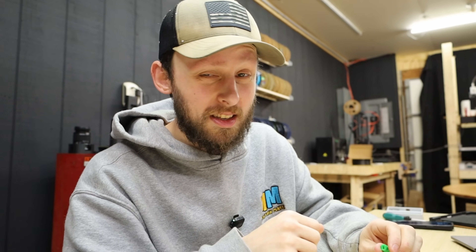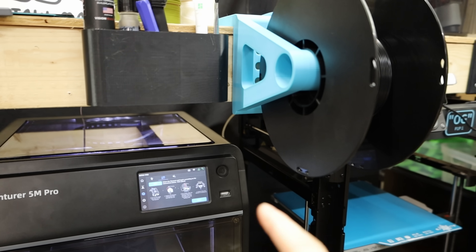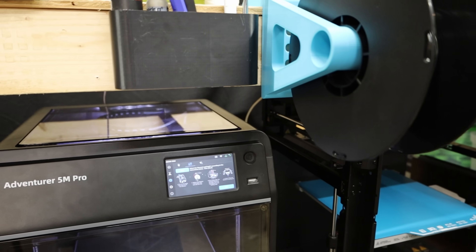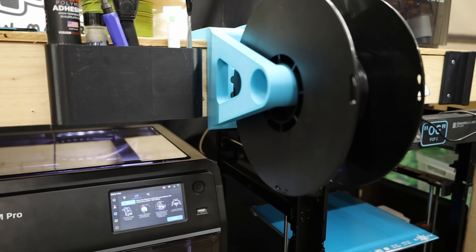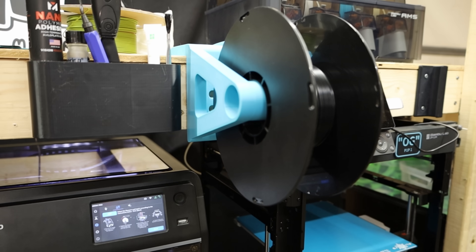Let's send it off to the printer and see if this first iteration even fits. Normally I wouldn't print out of ABS for a test part — it takes longer for the bed to heat up and whatnot — but if this does end up fitting, I'd rather have the final result than have to reprint it again. So ABS it is.